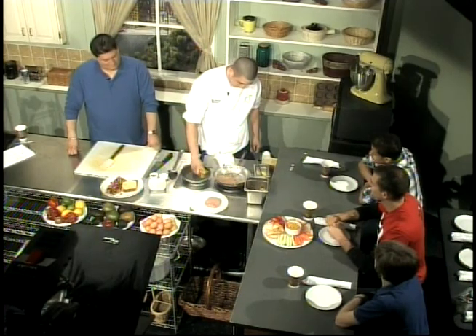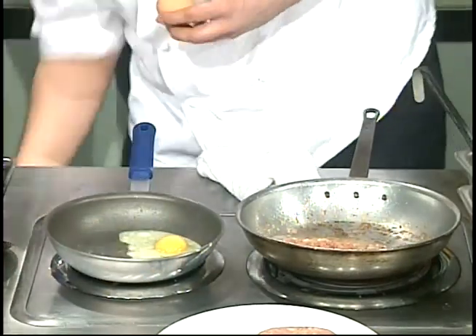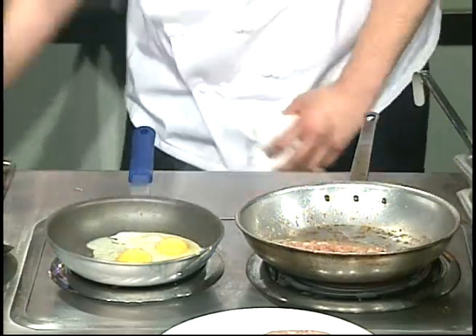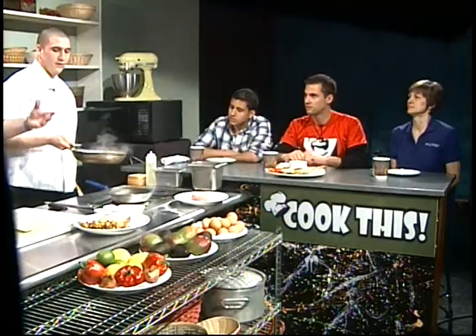Let's see if we can crack an egg without breaking it. There we go — we've got two minutes to do it. Getting us some nice sunny-side-up eggs. Do you guys do breakfast, lunch, and dinner? Breakfast, lunch, and dinner — we are open at 7 o'clock in the morning. Sunday through Thursday we're open until 10, and Friday and Saturday we're open until 11.